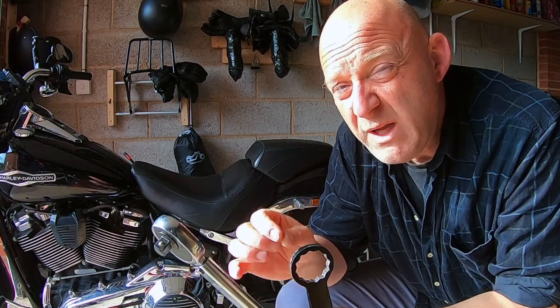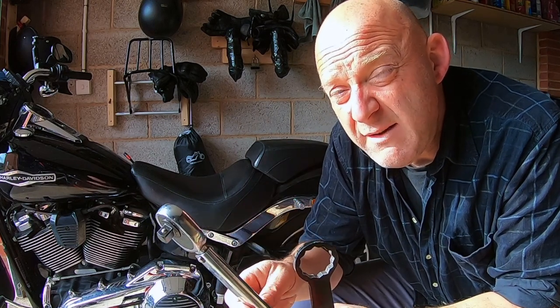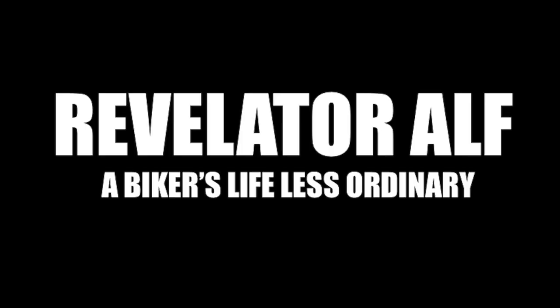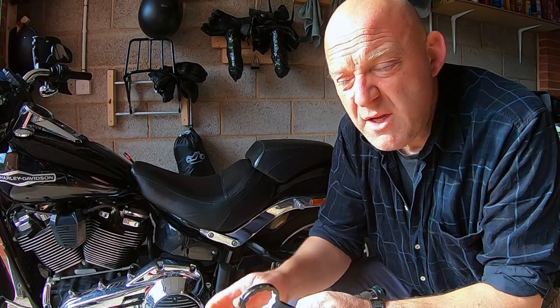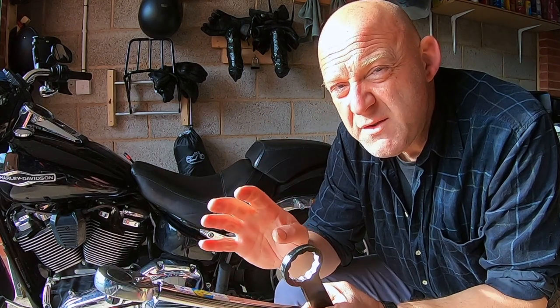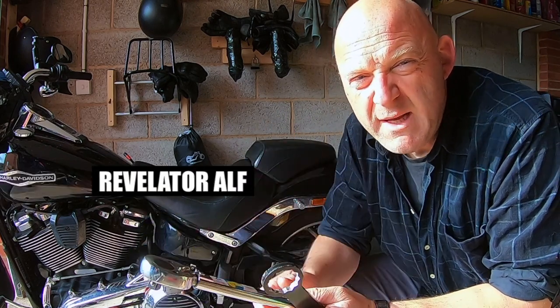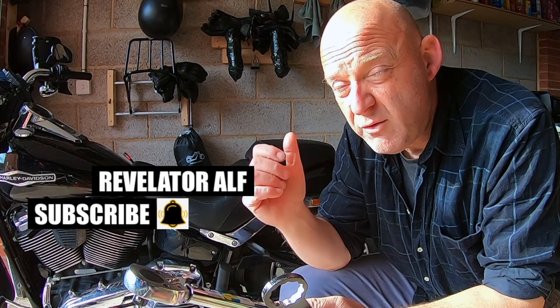How to re-torque your rear wheel axle nut on your Harley-Davidson M8 Softail, especially if you haven't got a torque wrench. This is a very quick service video about re-torquing your axle nut on your Harley-Davidson M8 Softail on the rear wheel.